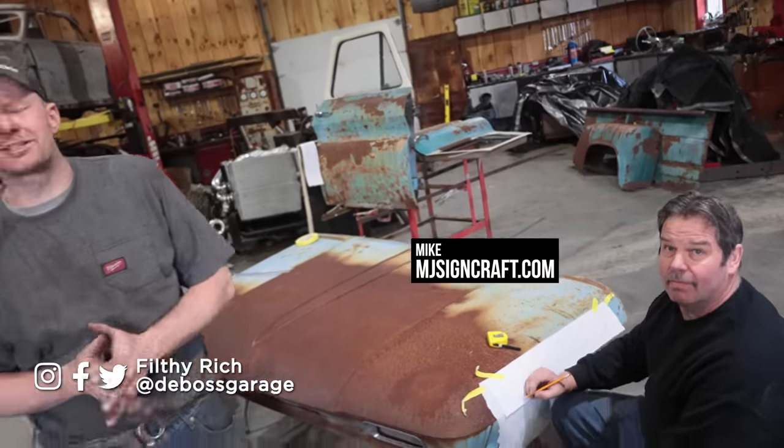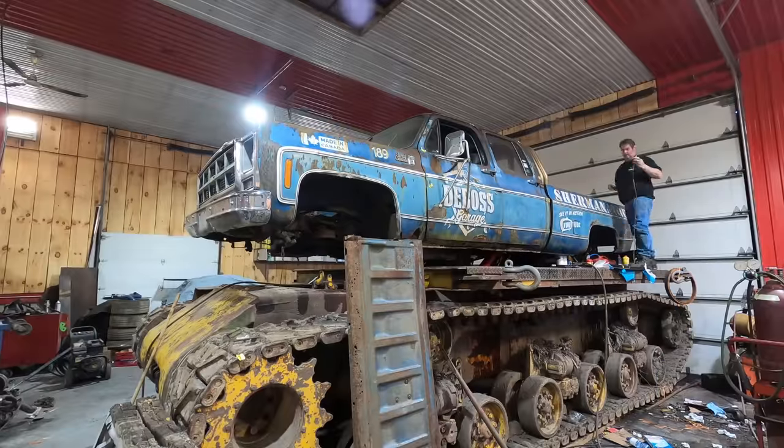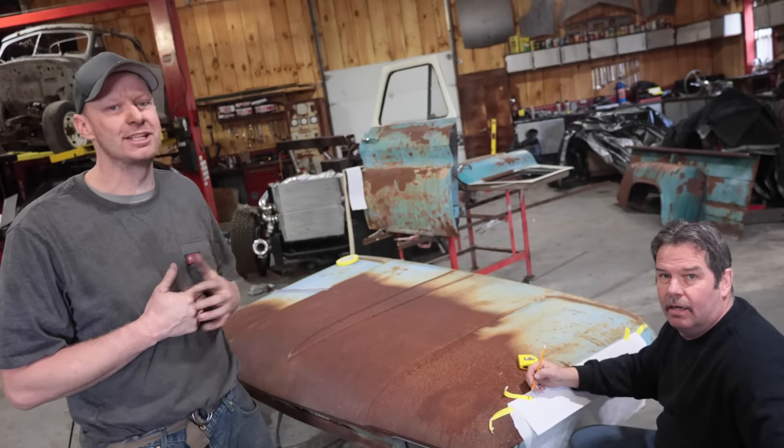We got Mike back from MJ Seincraft. If you remember, Mike did the Shermanator and did an awesome job. We got him back to work on the C10.